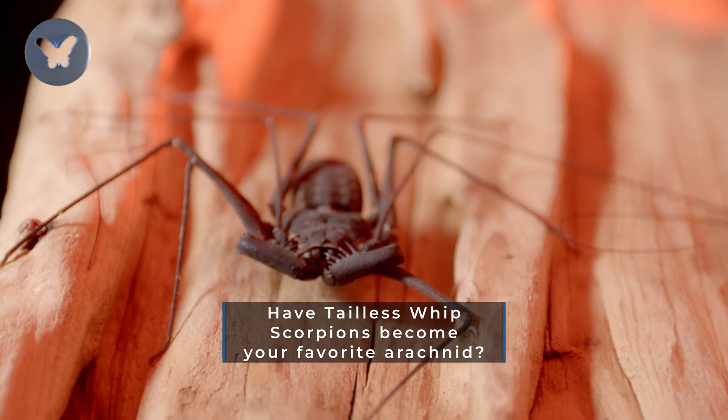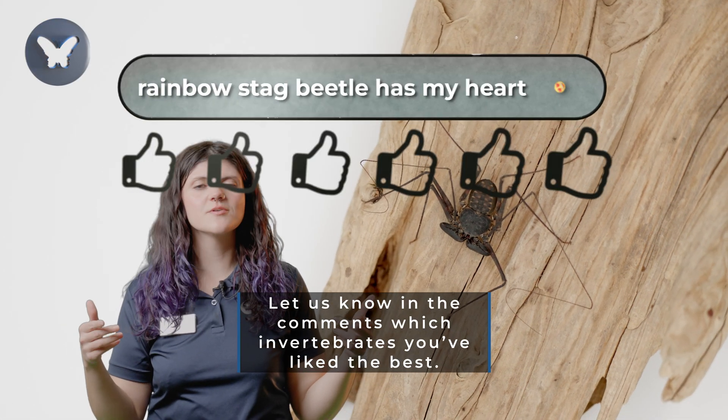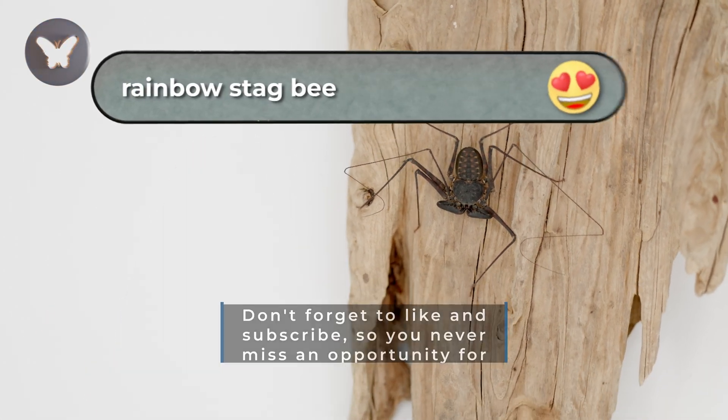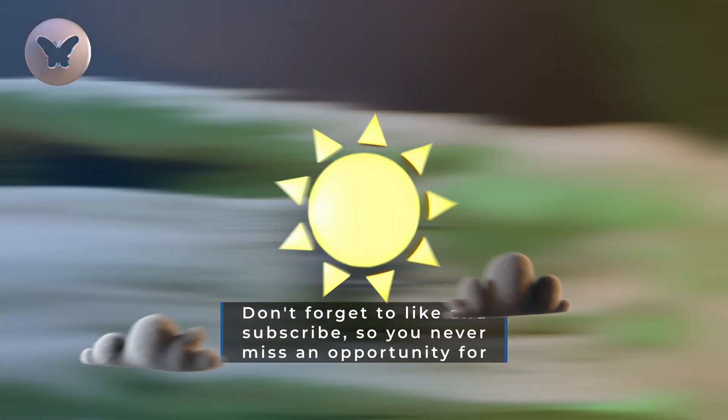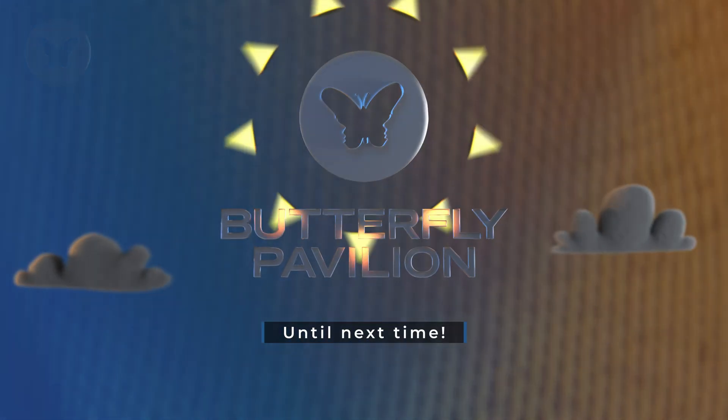Have tailless whip scorpions become your favorite arachnid? Let us know in the comments which invertebrates you've liked the best. Don't forget to like and subscribe so you never miss an opportunity for invertebrate de-ichification. Until next time!